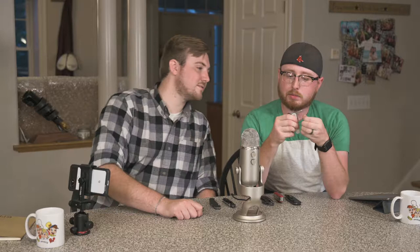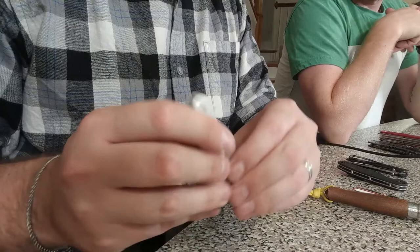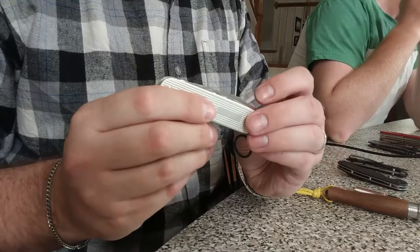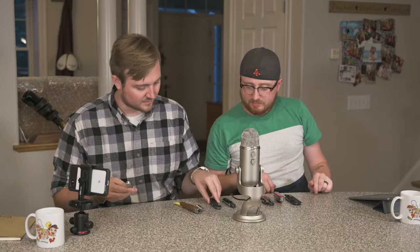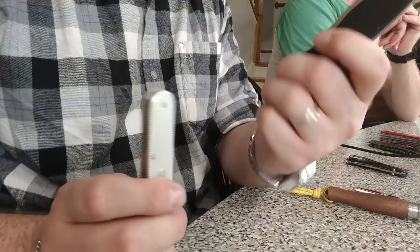I've stripped many a cable with just a normal knife blade — my knife that's in my pocket right now has been used as a wire stripper. These are great. That is $32 from Blade HQ. It's a little thinner than the Rat 2, which is already a pretty thin knife — it's actually the thinnest thing here.